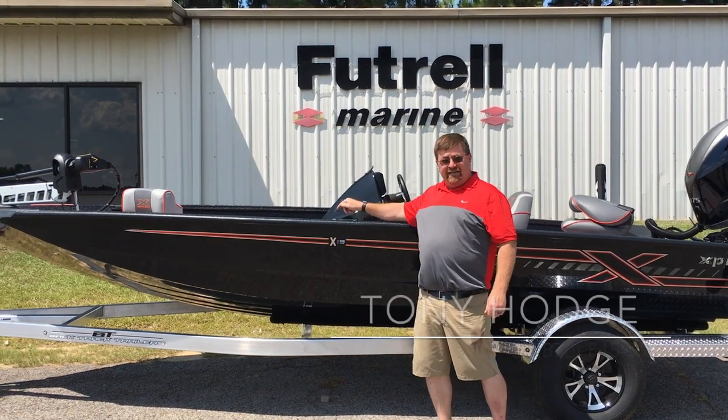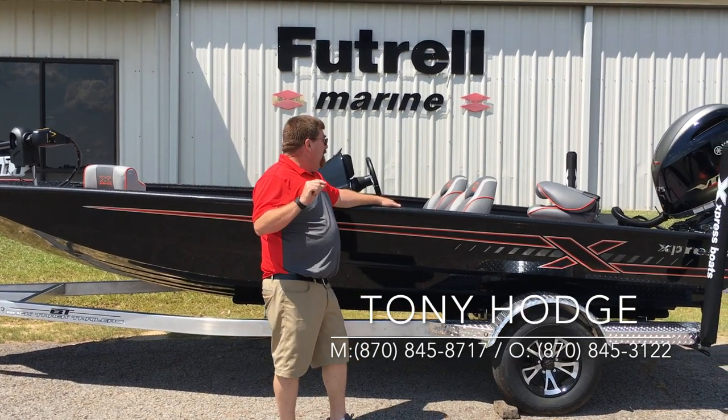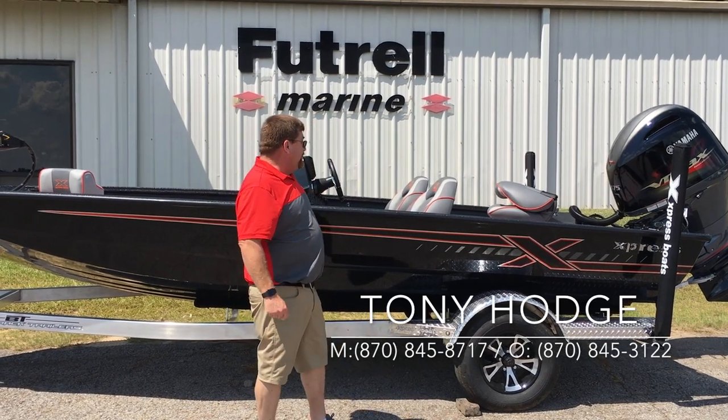The appearance package highlights the C-deck — you get an upgraded C-deck, basically a double thickness C-deck with one of them. And you have the accents in the seats to match. That's what your appearance package is.